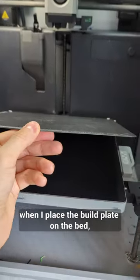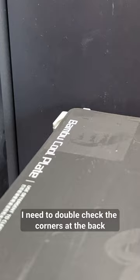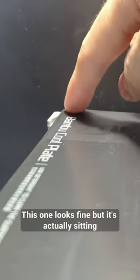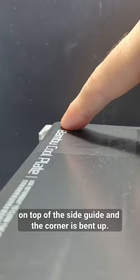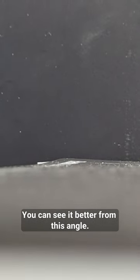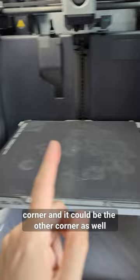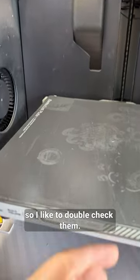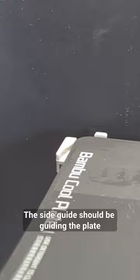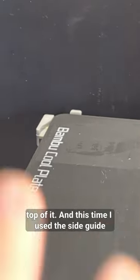On the BumbleUp 3D printers, when I place the build plate on the bed, I need to double check the corners at the back to make sure they're aligned. This one looks fine but it's actually sitting on top of the side guide and the corner is bent up. You can see it better from this angle. This is not really a problem unless the print goes to a corner, and it could be the other corner as well, so I like to double check them. The side guide should be guiding the plate to the right position but sometimes it still ends up on top of it.